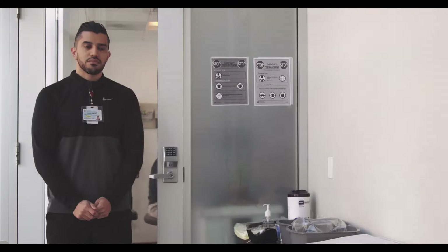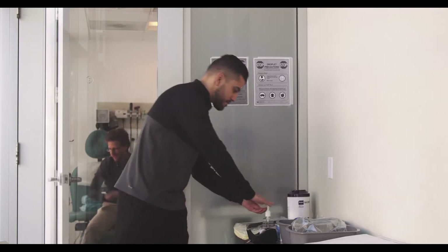Christian Paz, CMA from the Star Clinic, will be demonstrating for us today.